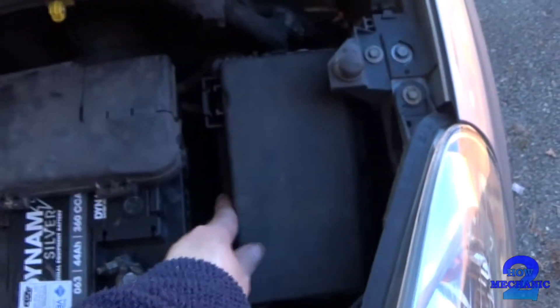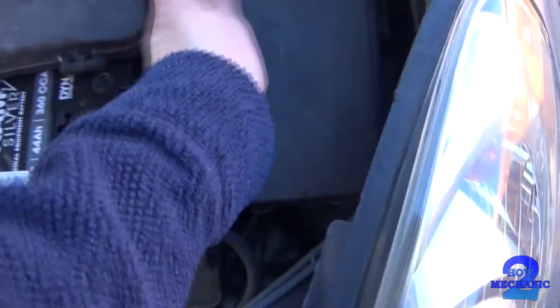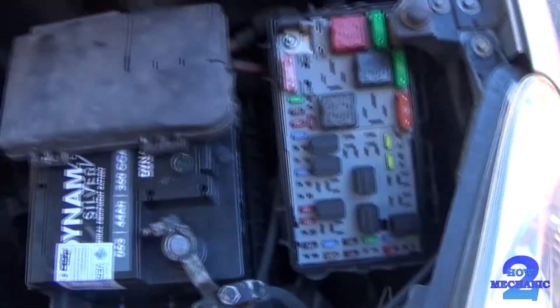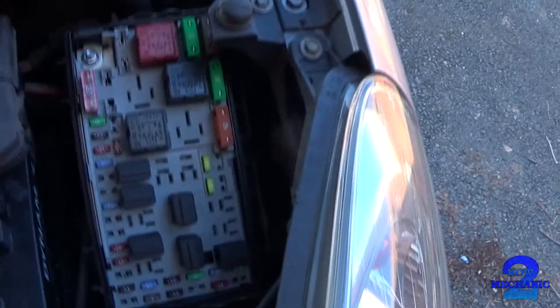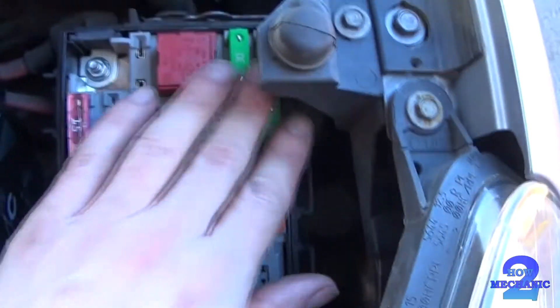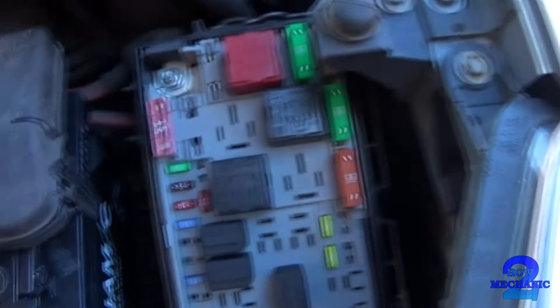This looks like it holds fuses. And there you have it — relays as well. And then you've got your fuse box there — got it.